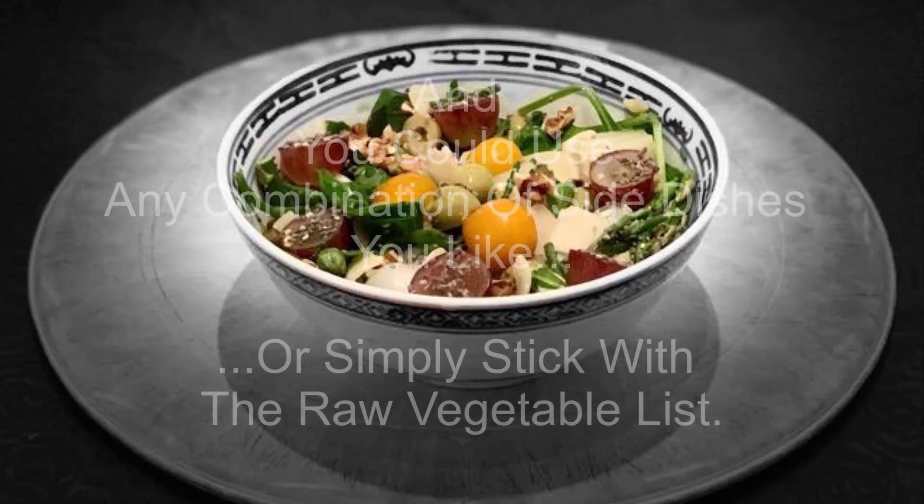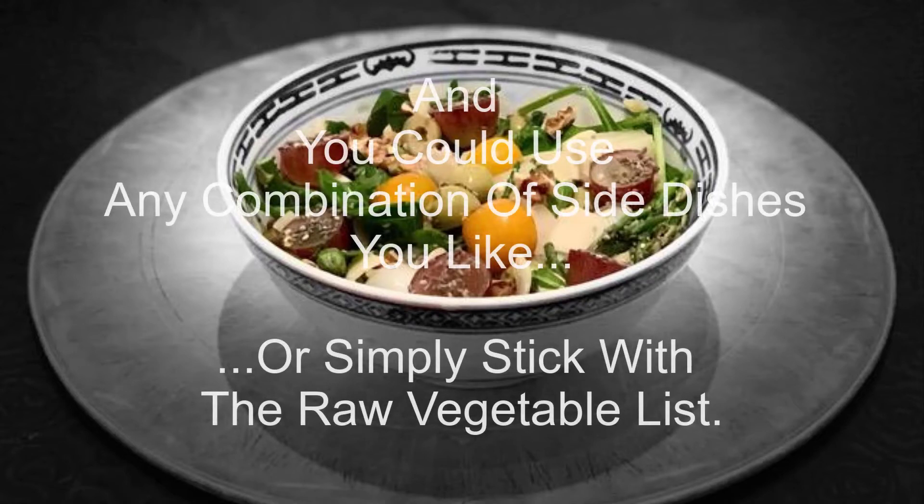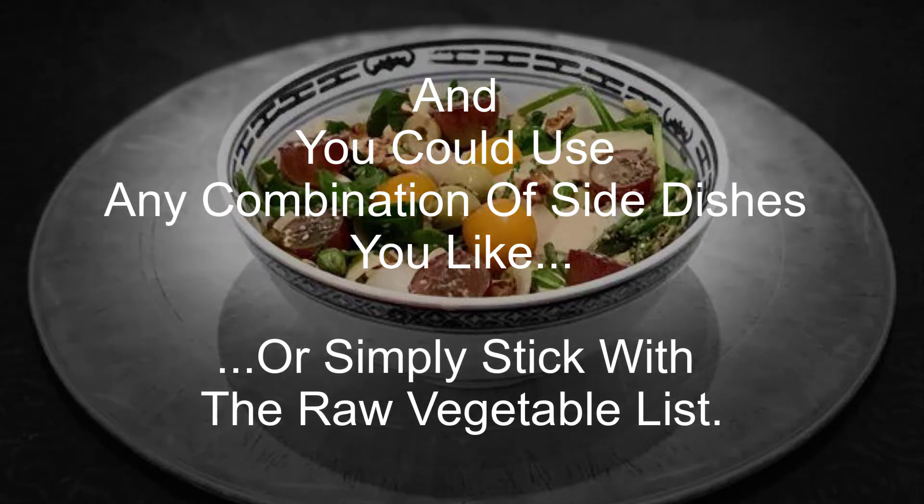You could use any combination of side dishes you like, or simply stick with the raw vegetable list. This is what a raw vegetable mix with a mix of side dishes looks like on any particular day.